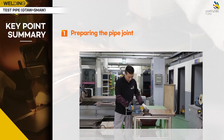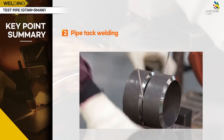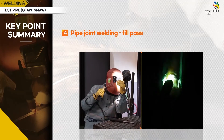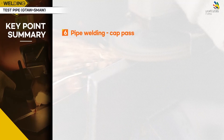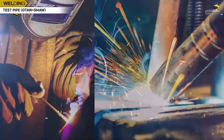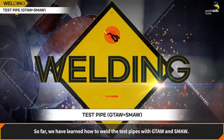Please check the key points of the tasks completed. So far, we have learned about the GTAW and SMAW construction of the test pipe. Thank you for your hard work.